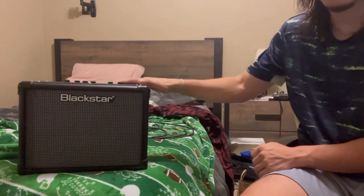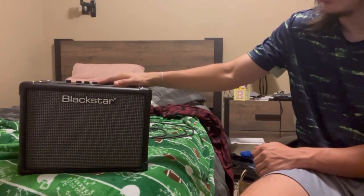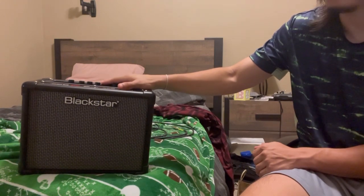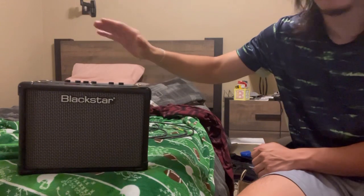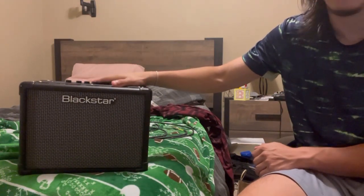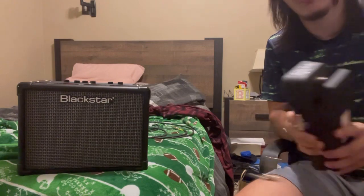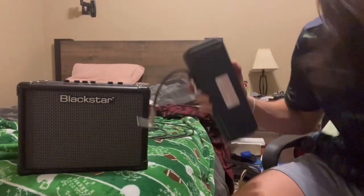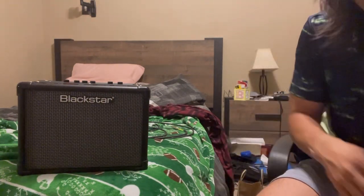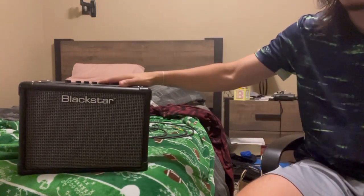This right here is the Blackstar branded Stereo 10 Core Version 3. This is probably the coolest and dare I say highest quality when it comes to portable amplifiers that have all the effects and sound design completely built in. So no more having to buy wah pedals or distortion pedals separately, because all those effects you'd want to sound like Eddie Van Halen or Steve Vai are all built into this amplifier.